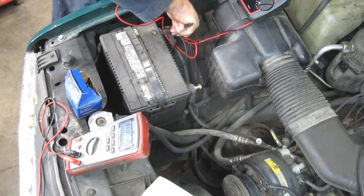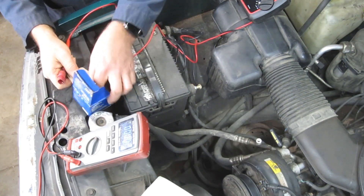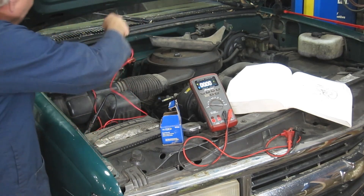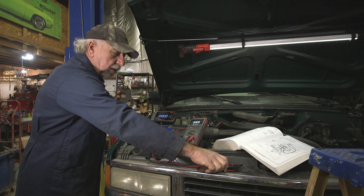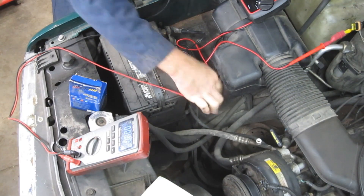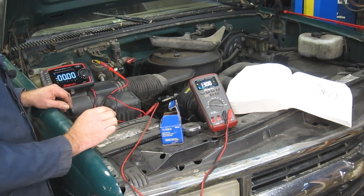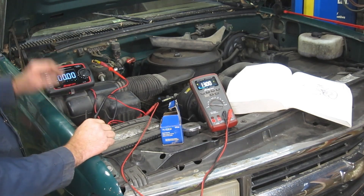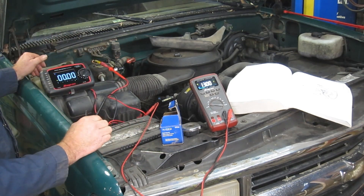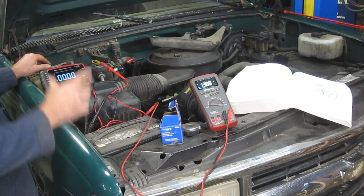We're going to go ahead and hook up to the negative side here, and I'll choose yellow for today. We drove the truck in not too long ago, so hopefully we'll still have a good charge in it. It's still got a little bit of a surface charge from the charging system, so we're sitting at 13 volts here. We're not seeing anything here — nothing's on, the key's off. So my next step is to cycle the key and see what voltage we have available at the fuse going to the fuel pump. That's past the relay.